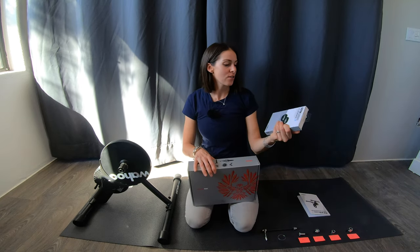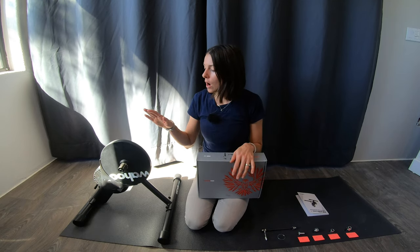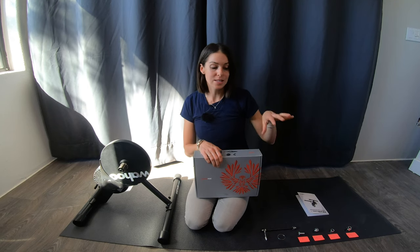I picked up my Wahoo Kicker from Competitive Cyclist, and I also bought this cassette and some speed and cadence sensors in my latest order. If you love Wahoo products, check out all the Wahoo trainers you can find on Competitive Cyclist. The Wahoo Kicker Core that I got is around $900, but they also have a $500 Wahoo trainer option that still has smart trainer capabilities, and even more affordable non-smart options as well.